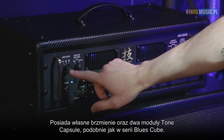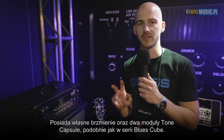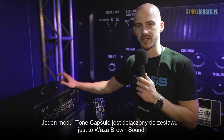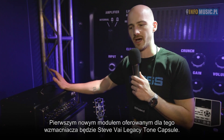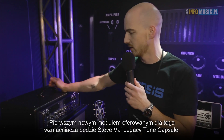You can see here that it has an internal sound and also two tone capsules, similar to the Blues Keep range. One tone capsule is included, which is Waza Craft brown sound. You have the internal sound, and our first tone capsule for this amplifier will be the Steve Vai Legacy tone capsule for his tone.